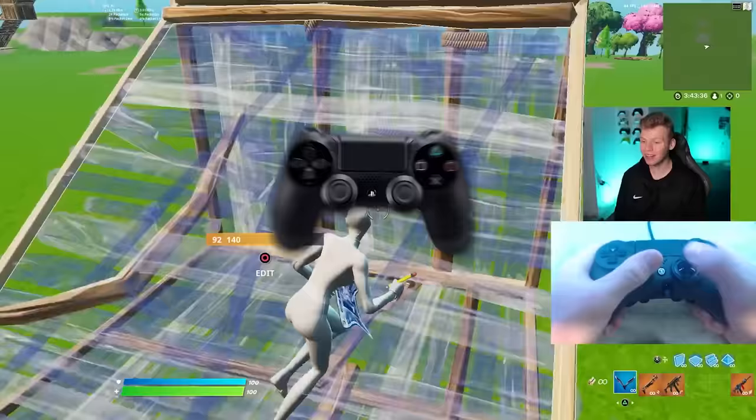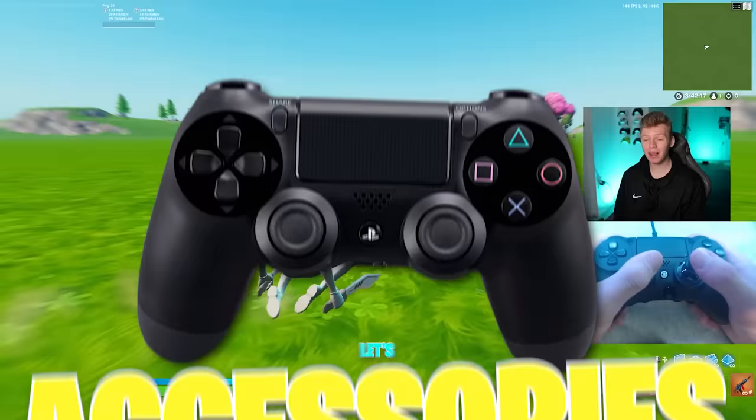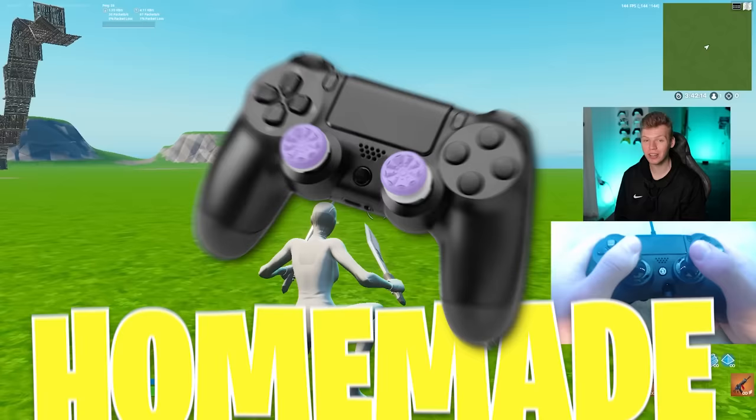Today I'm going to be trying three of the best homemade controller accessories. Let's waste no time - jumping into the first one, which is a homemade control freak.